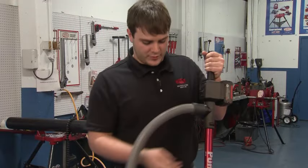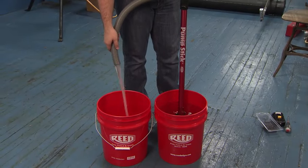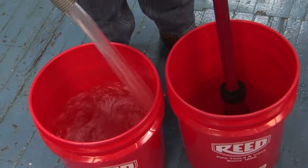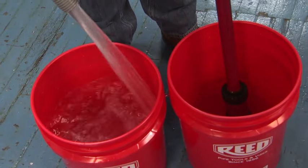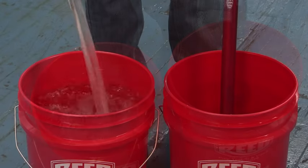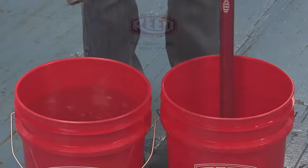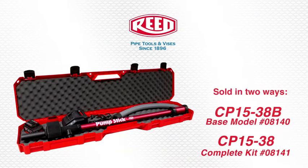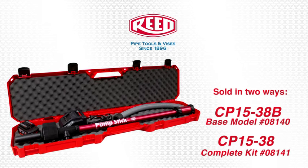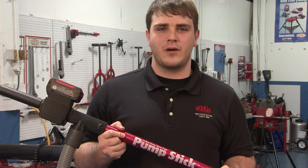And now I will demo the Pump Stick. This concludes the demo for the Reed Manufacturing Pump Stick. Useful everywhere, it is a must-have for contractors and maintenance departments. Contact your Reed distributor because you know you need a Pump Stick.